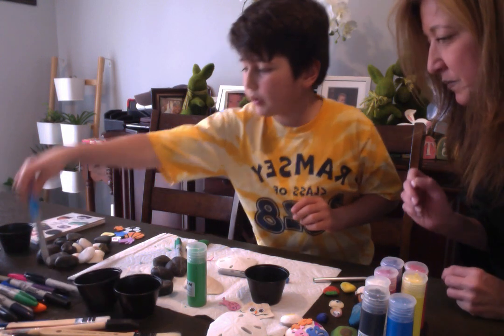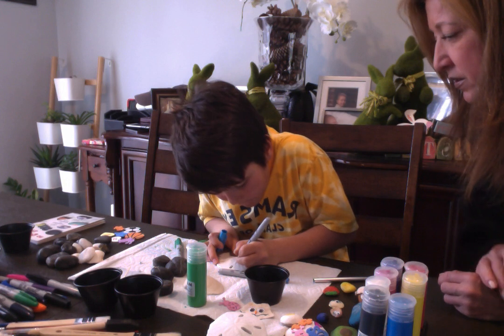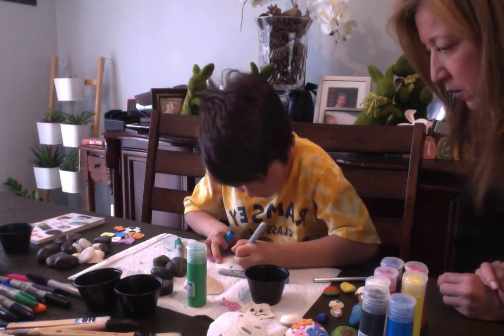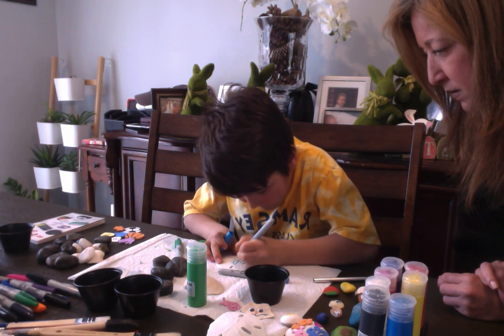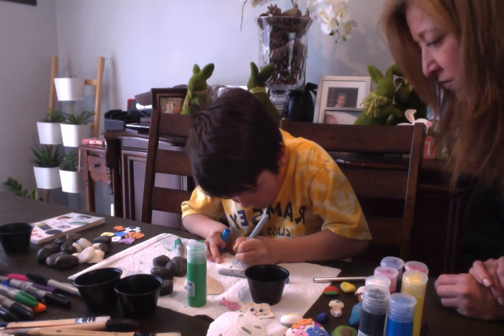I'll take a light blue Sharpie, and he's gonna do a sand dollar — trace over the design in the middle. I don't know what it is, but the design. Oh, that's very nice!